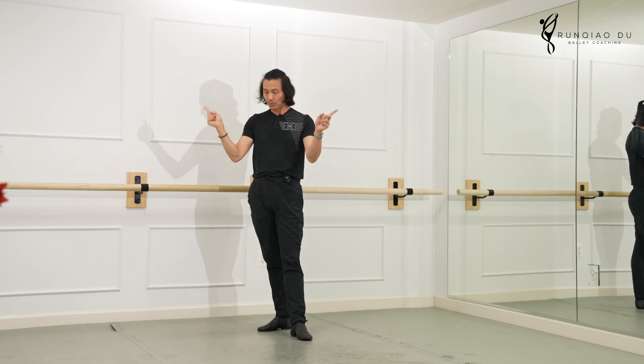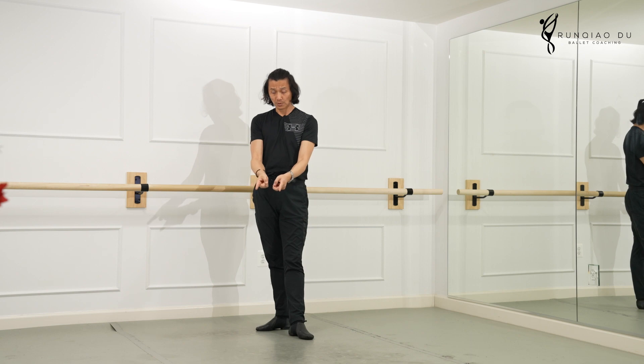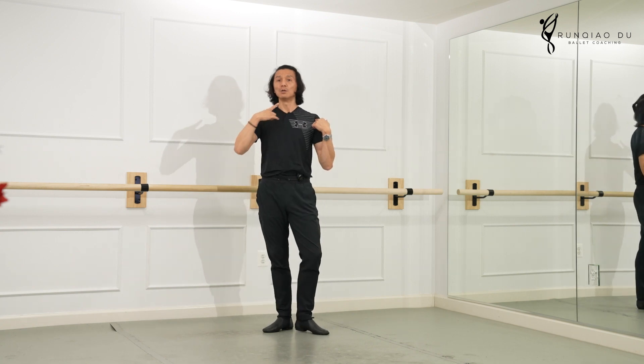Now your arm wrapped around from your scapula all the way 45 degrees come to the front, fingers almost touching. Ribs closed, shoulders down, chin up.